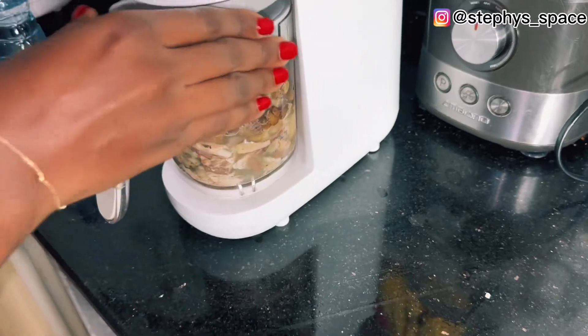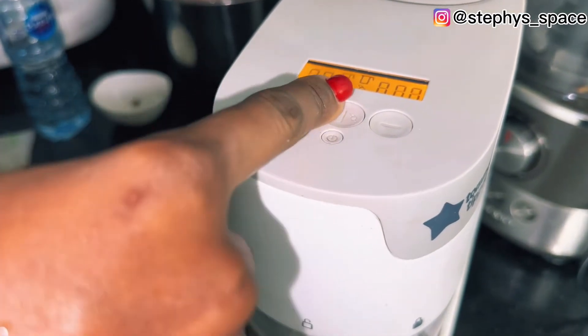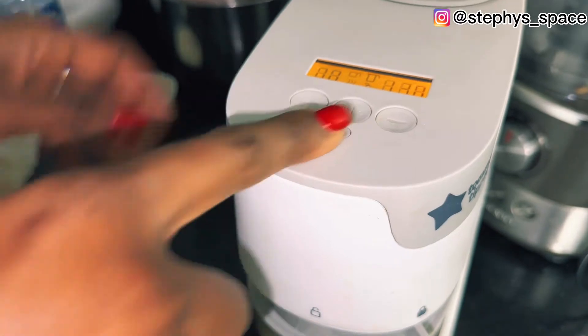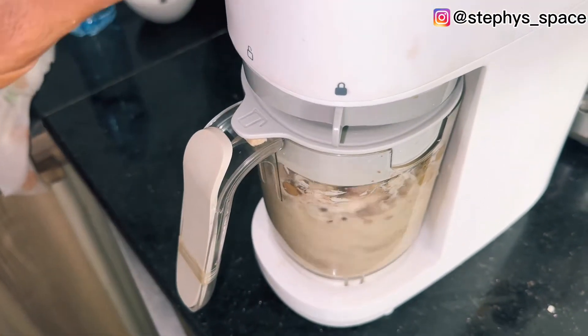Add water to help with blending, then go ahead and blend everything. You can use any protein of your choice — chicken, beef, turkey, whatever protein you wish to use.